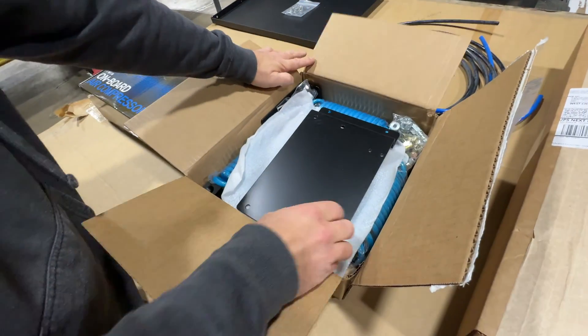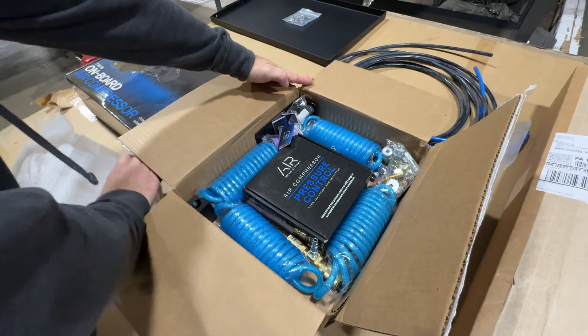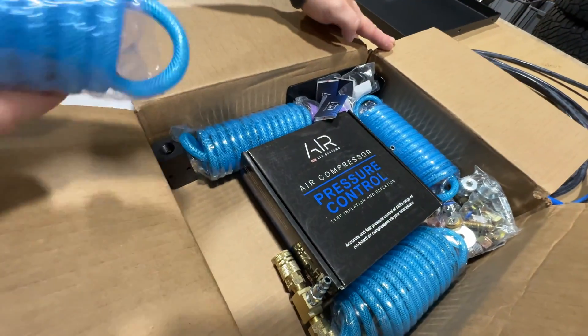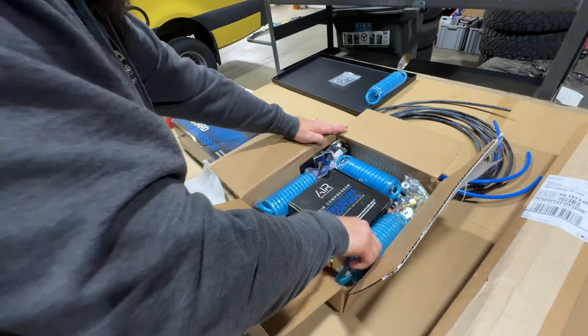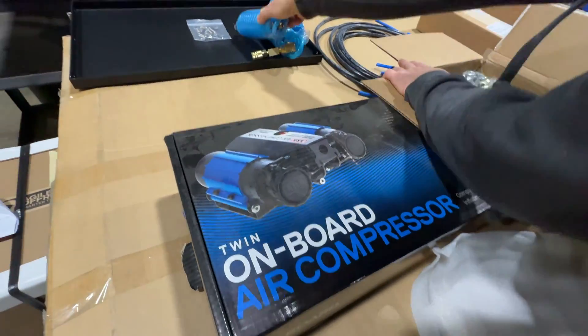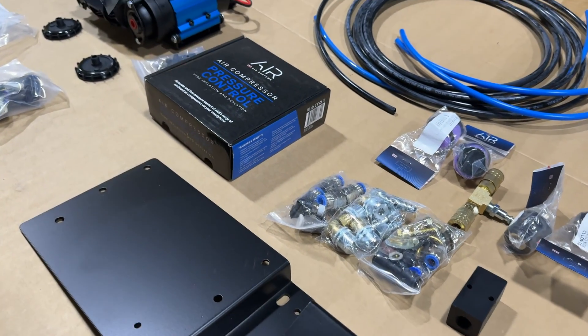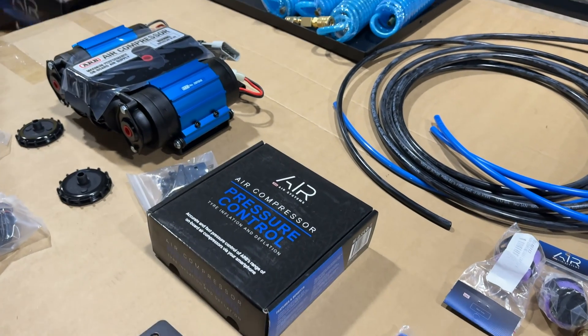First thing we do, of course, take everything out of the box and see what we've got. We've got a mounting plate, a bunch of lines, a bunch of fittings, the pressure control module, which we will explain later. All this stuff comes together as a kit from Alvans; however, there are zero instructions, which is super freaking frustrating, so shoutout to Alvans for dropping the ball on that.